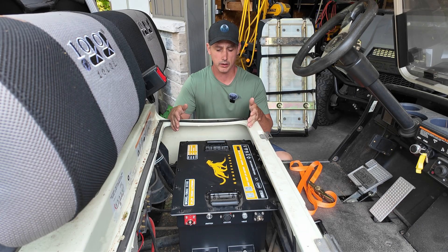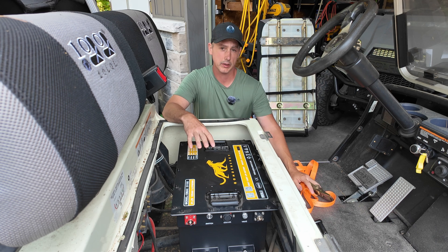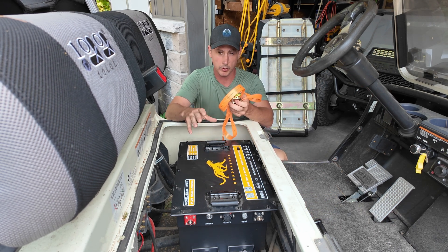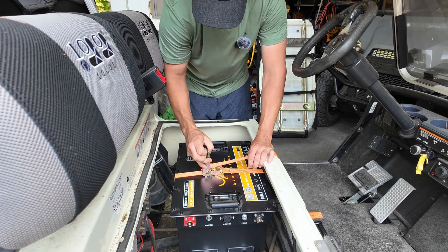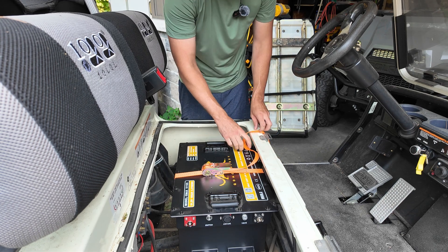At this stage you would bolt the battery down to the actual cart. I'm just putting this in for testing so I'm going to use the strap to hold it down for now, but if you're installing permanently, bolt it down to your cart. That is good and tight.